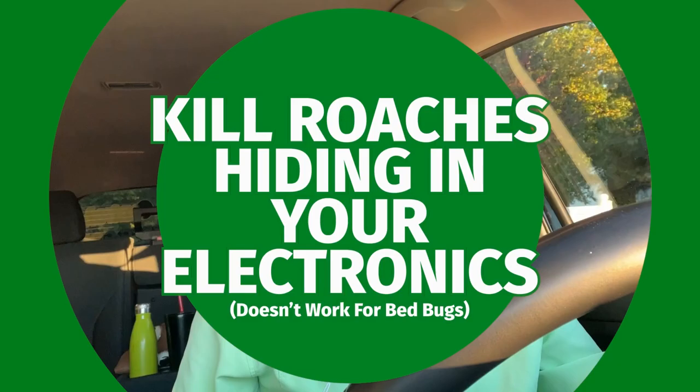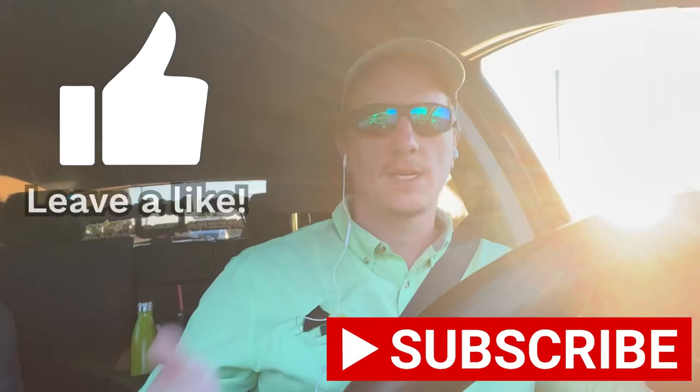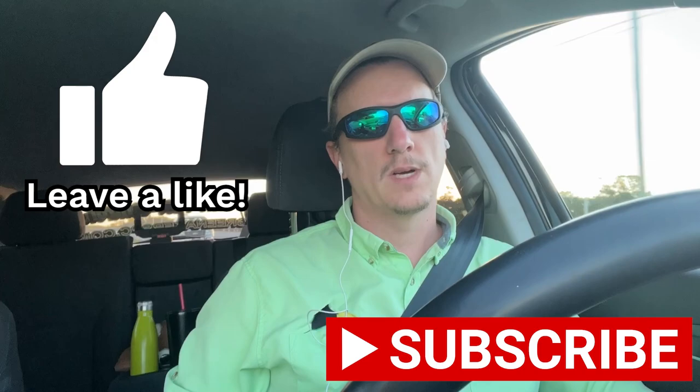Hey everybody, this is Jason Akers with Greenacres Pest Control. Today I want to talk about how to get rid of cockroaches in your electronic devices. This is a question I get asked a lot across my cockroach videos. If you like the video, give me a thumbs up, and consider subscribing to the channel.